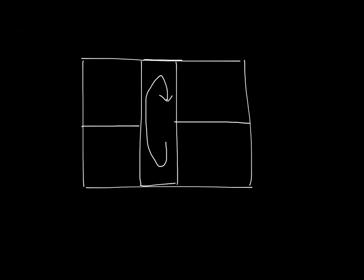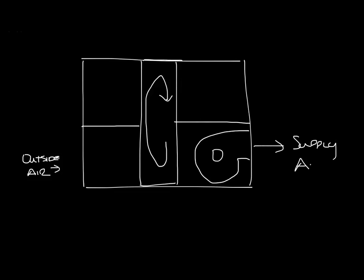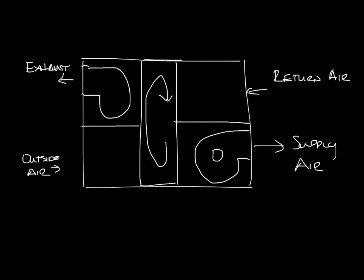So let's draw an ERV. I'm more familiar with the air-to-air wheel ERVs, so that's what I'm going to draw. This is our casing and we'll put a wheel in here — you're looking at it from the side and it rotates toward us at the top. We need to separate the return side and the supply side. Outside air will come into the bottom of the unit, pass through the energy recovery wheel, through a fan, and out into the supply air system. The return air will be ducted back, passes through the wheel, and another fan exhausts the air. You may have your fans as part of an air handler somewhere else, but this is the general idea.